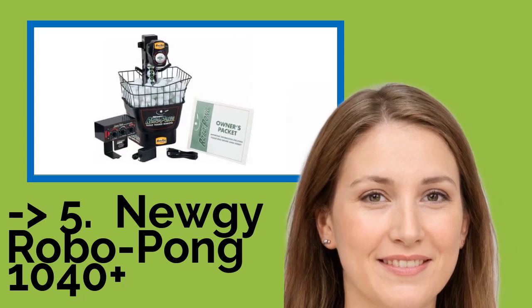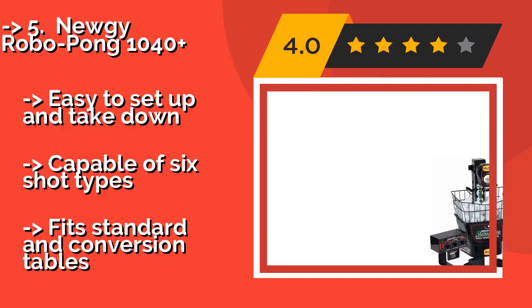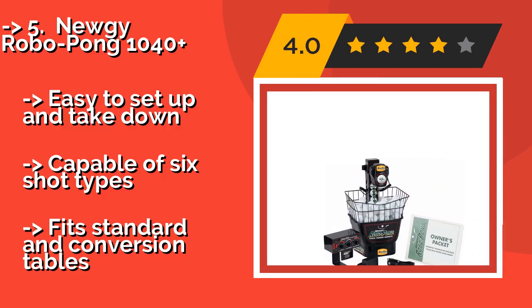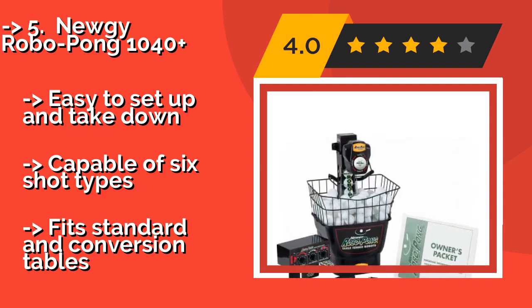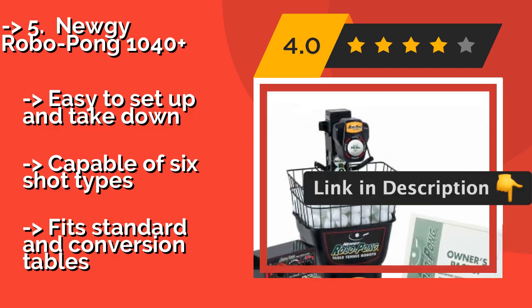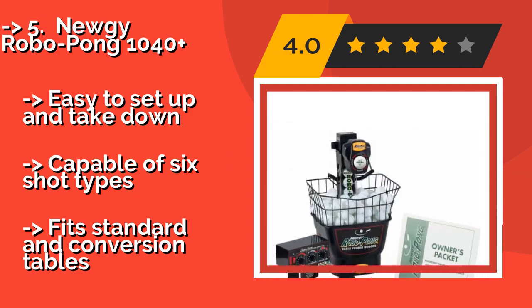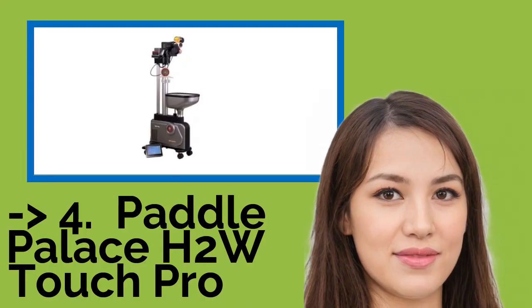The NUJI RABO PONG 1040+ is a great choice for the budget-conscious player who still wants a high-quality machine. Around $499, it delivers a rich set of features at a reasonable price for home use. Analog controls let you set the frequency, speed, and oscillation. It is easy to set up and take down, capable of six shot types, and fits standard and conversion tables. You shouldn't miss this product's review.